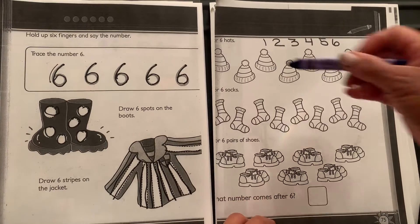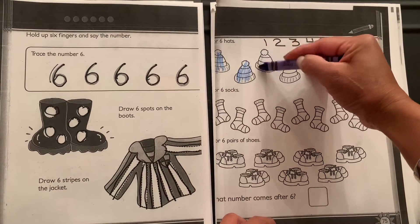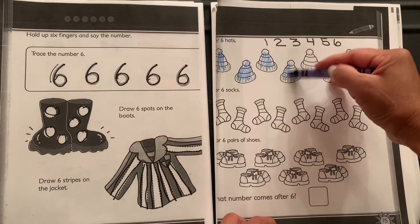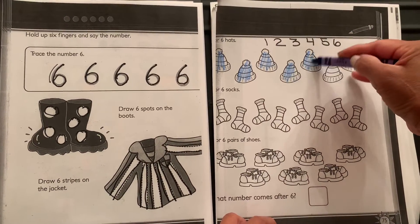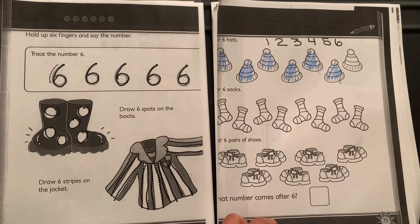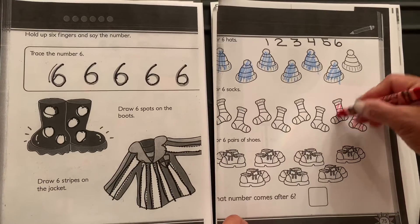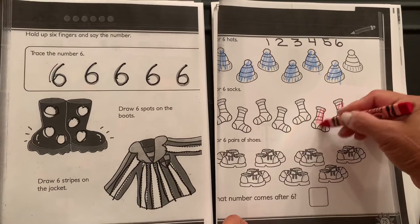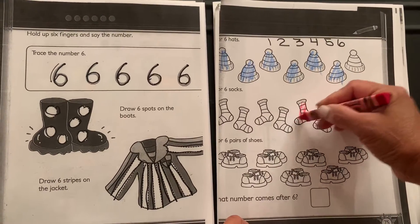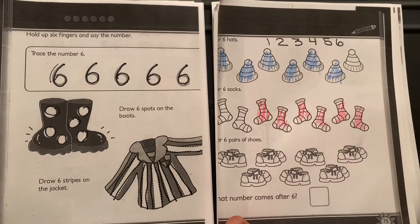Now let's take a look — one, two, three, four, five, and six hats. Great! The next thing to color are six socks: one, two, three, four, five, and six. You can use any color crayons you want.